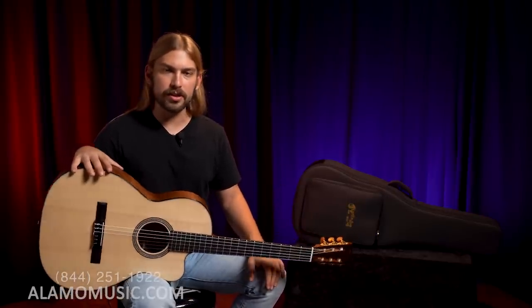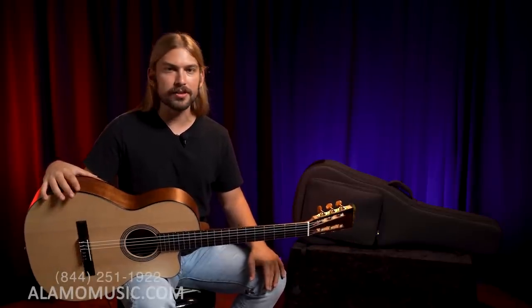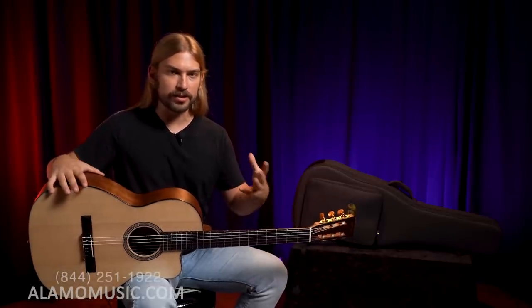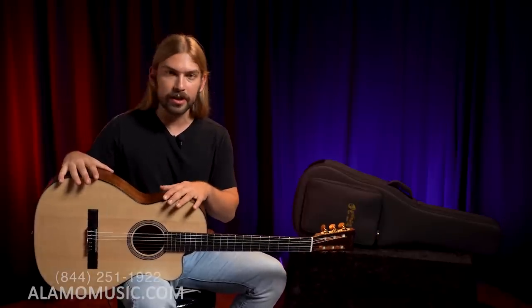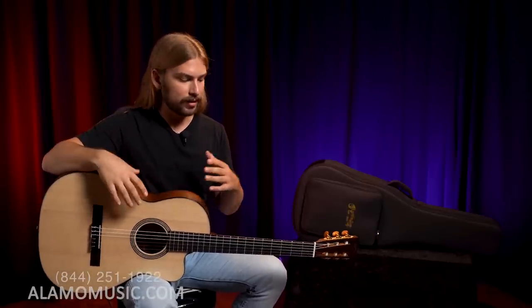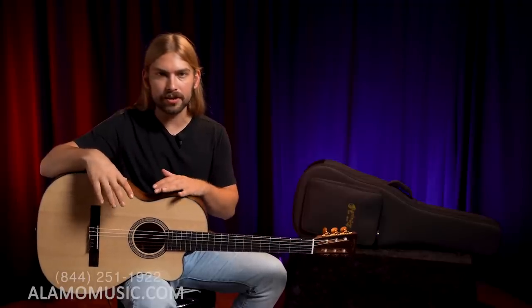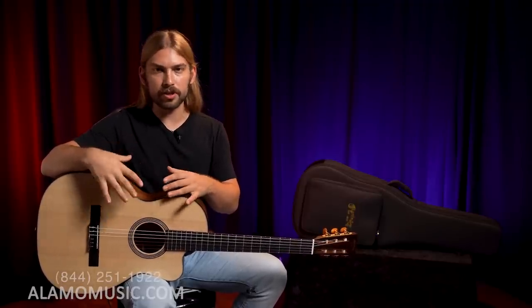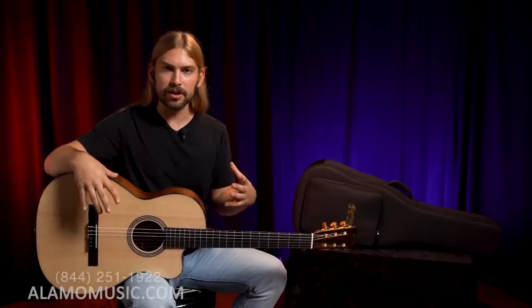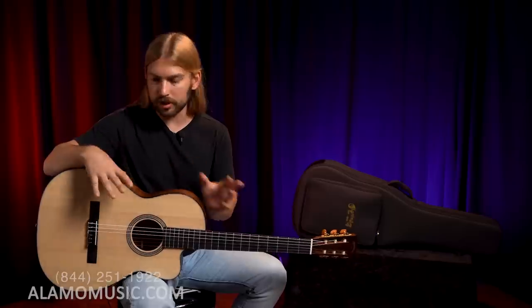The bracing in this guitar is non-scalloped A-frame X bracing, which I'm pretty sure is a special type of bracing they created for this specific body shape. It kind of caters to the sound you're trying to get out of this guitar. Nylon strings are never going to have as much natural output as steel strings, so it's a little bit more delicate of construction here.